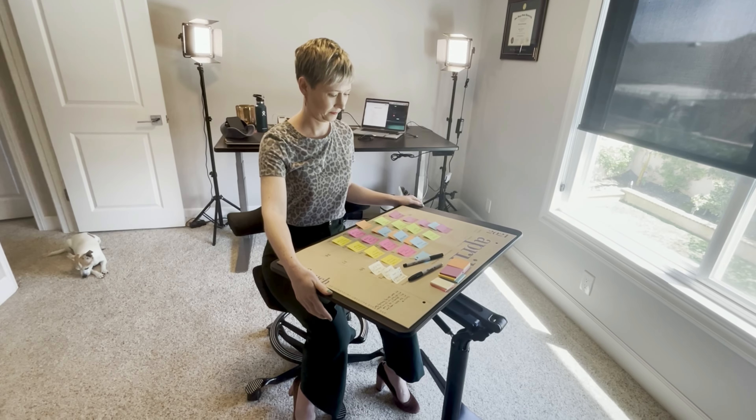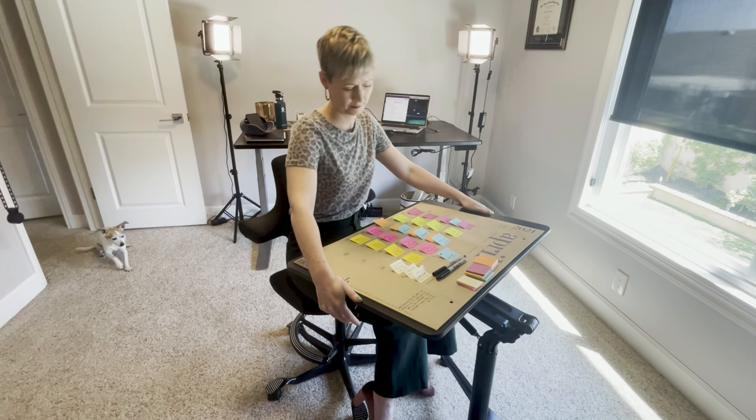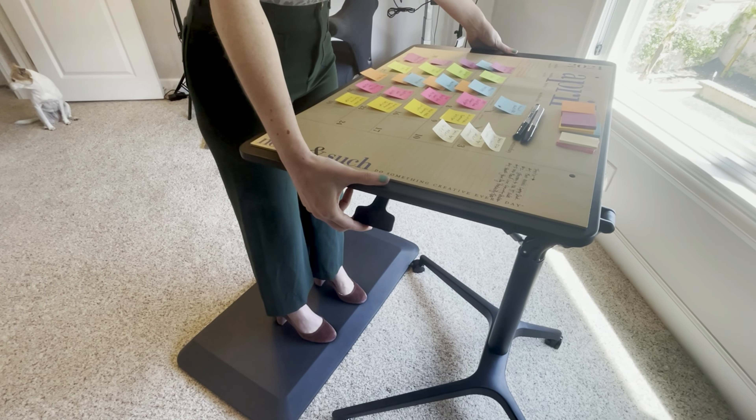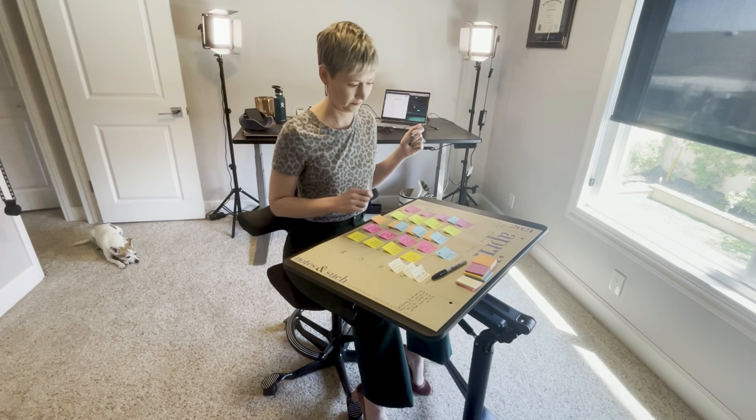The adjustable height was one of the most important things I wanted. It had to have different heights so I can use it for different types of projects. The height is adjustable from 33 and a half inches to 45 and a half inches. It has a pneumatic lifting mechanism — no electricity, no cords, nothing to plug in. You just grip the side of the desk, give it a light squeeze, and it goes up and down really easily. You can change body positions throughout the day, standing or sitting, and adjust the height whenever you need.